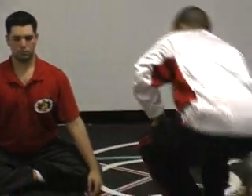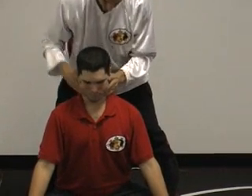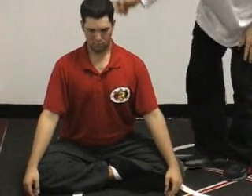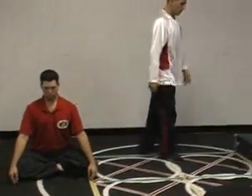Hold it there — very important. You're reaching to the sky here, then relaxing, so the circulation can flow. Just relax and let the circulation smooth out.